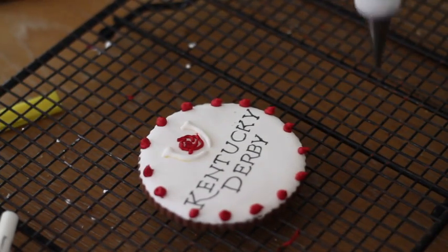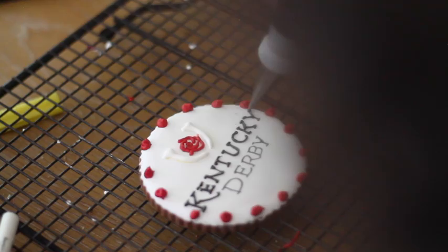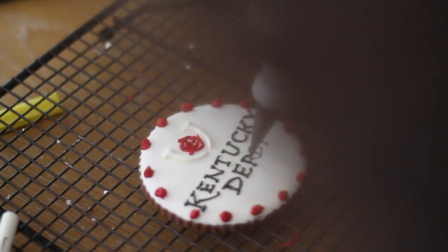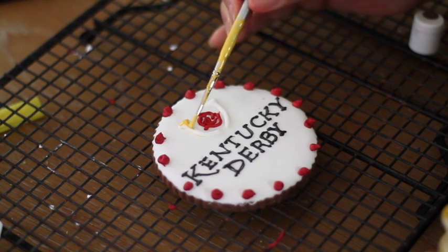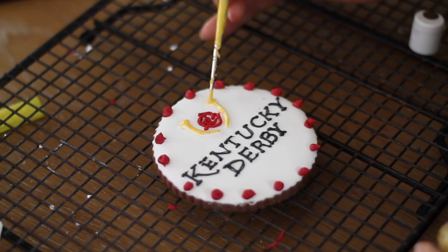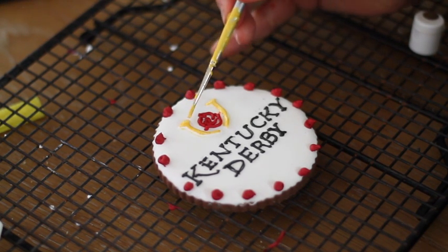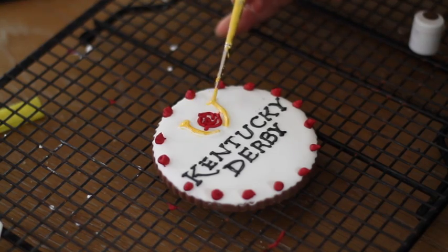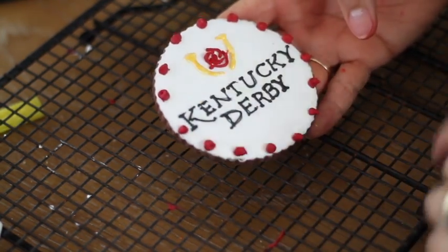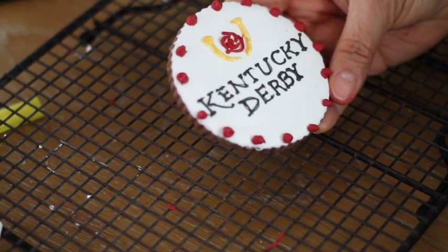Now I am going to use a double zero decorating tip to make the letters. I am going to add a little bit of gold metallic to the horseshoe now that it's dry. I really think that putting the icing on the letters elevates your cookie a lot and it also looks very very elegant and Kentucky Derby ready.